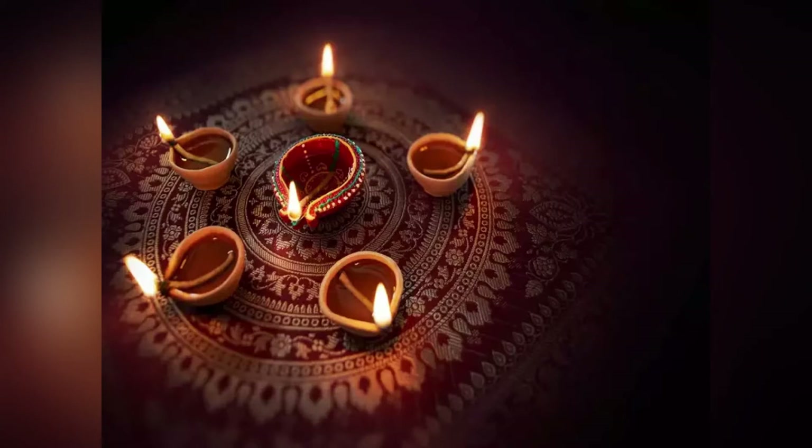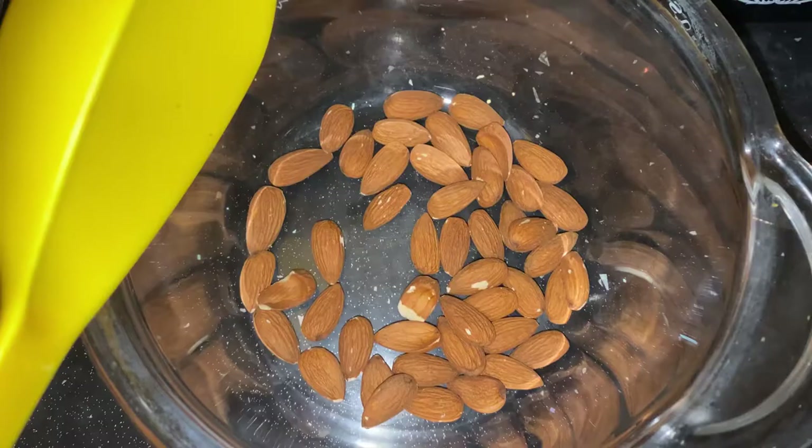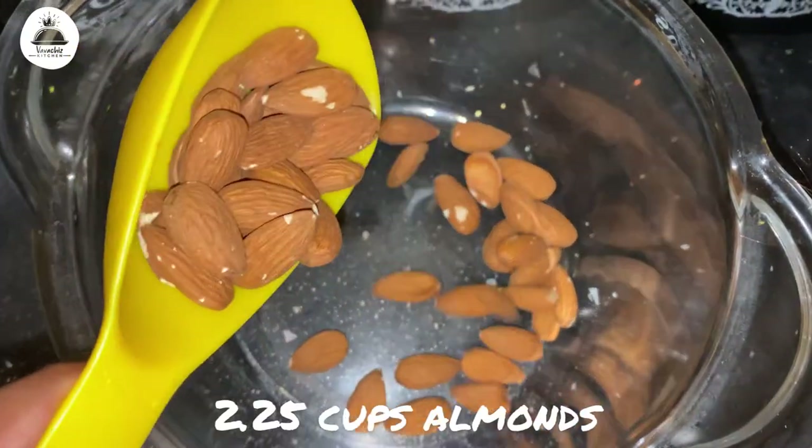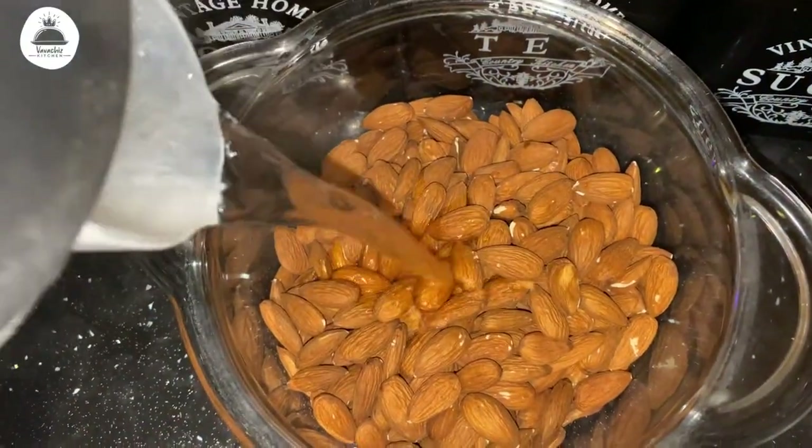Happy Diwali, all my dear friends. Today I'm going to share an almond ladu, also known as badam ladu. It's an Indian sweet and it's always been served in all the festivals. So if you have a sweet tooth like me, do try this recipe out.